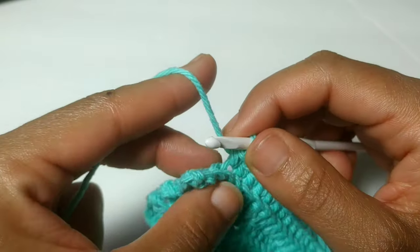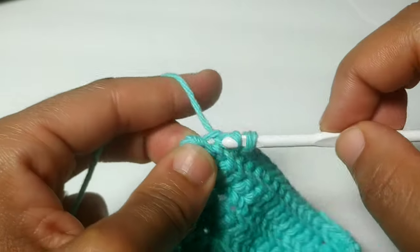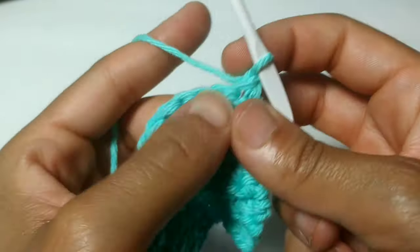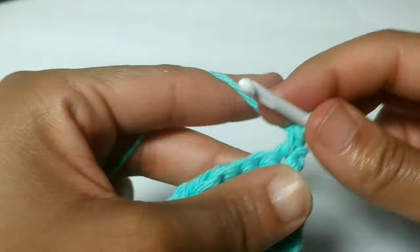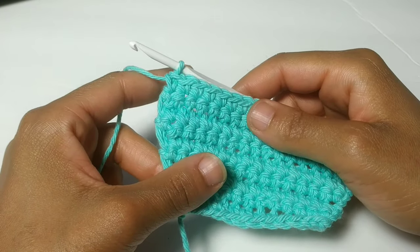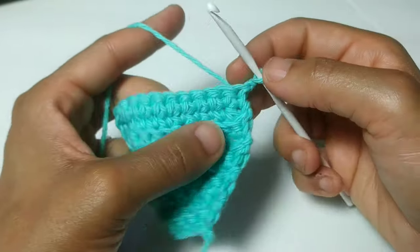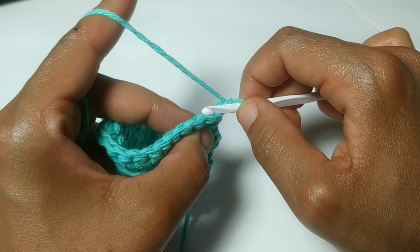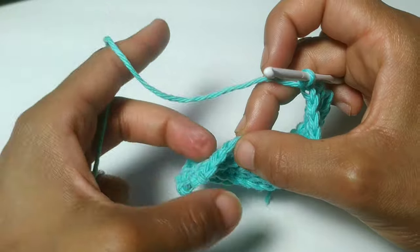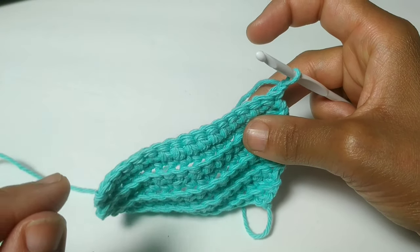We've made it to the last two stitches, so let's back loop single crochet together again. We just completed row eight. Chain one — let's go to row nine, and we're just going to single crochet in each stitch all the way across. Pause your video here. We've made it to the very end of the row, and we're just going to repeat the last two rows two more times. Remember: chain one, back loop single crochet two stitches together, then single crochets across, and on the last two, back loop single crochet together. On the second row, put an even row of single crochets working through both loops. Repeat the last two rows two more times.